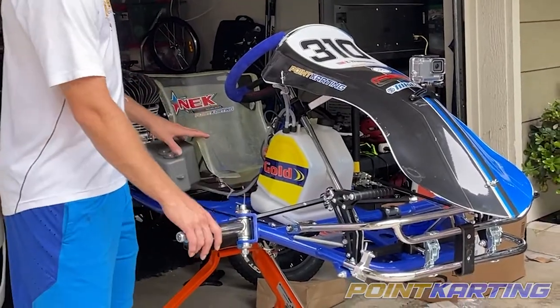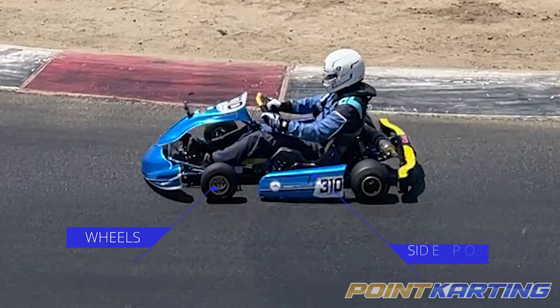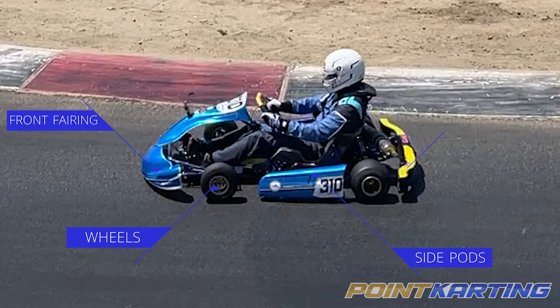Notice I've taken off all the hubcaps and wheels to make it narrower. I've taken off the side pods, the front fairing, and then the rear bumper as well to help it fit the car.